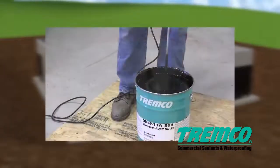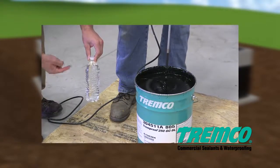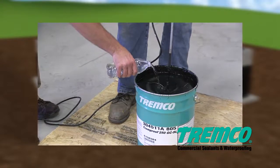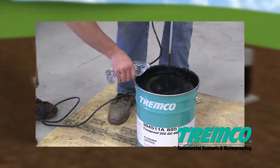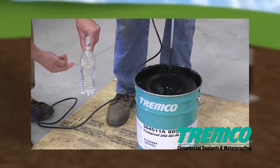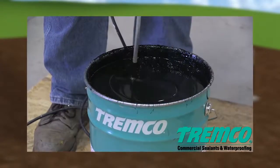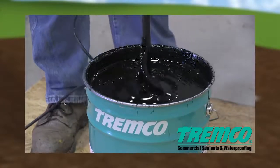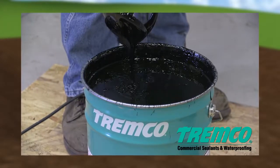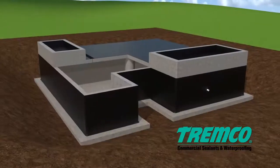The cure rate of TREMProof 250GC may be accelerated by adding water — for TREMProof 250GC SL only. Water shall be bottled or tapped. Add 4 oz. (half a cup) of water for every 5-gallon pail. Mix the material by producing a vortex close to the surface of the pail and add the water, continuing to mix for up to 1 minute to evenly disperse it. Exceeding 1 minute of mixing may introduce excessive air into the membrane, and exceeding the recommended 4 oz. per 5-gallon pail may reduce working time.